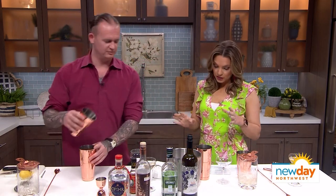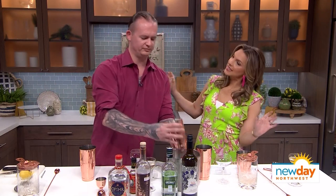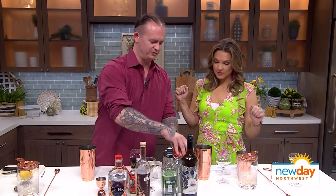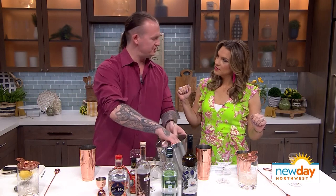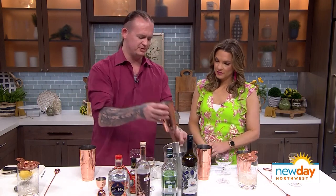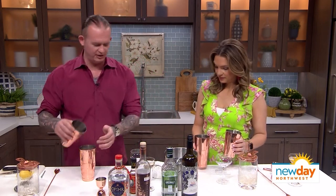The key to a good bartender is speed, efficiency, and bedside manner. Speed and efficiency are pretty straightforward, but bedside manner is this idea that it's not really what you say but how you say it. People go to bars and restaurants for different reasons, and whatever that reason may be, you want to make sure that they're taken care of appropriately.